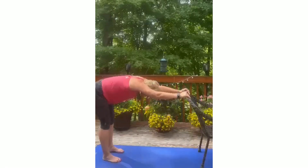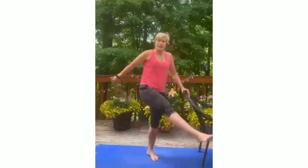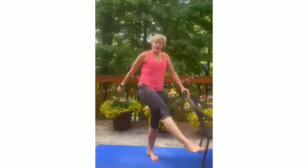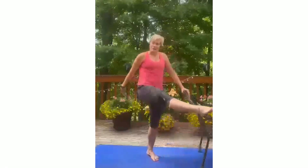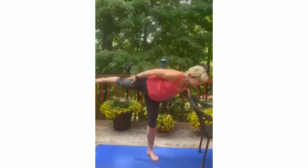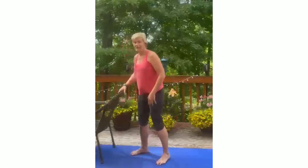Now leg swings forward — squeeze on the back end. Lift and squeeze, lift and squeeze the entire leg through the booty. That's it, beautiful. Lift and then this is the last one — hold it up. Back is long, lift lift lift, back is strong and straight, lift lift lift. Good.